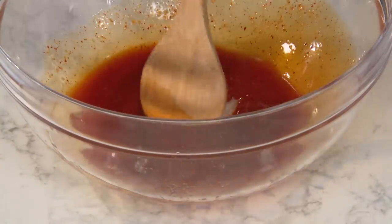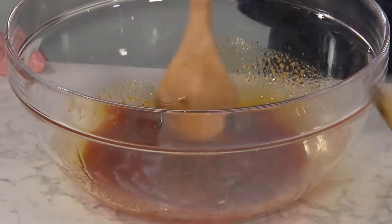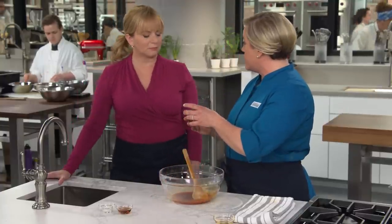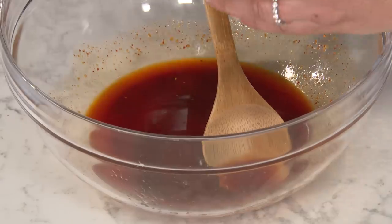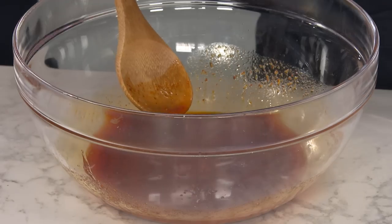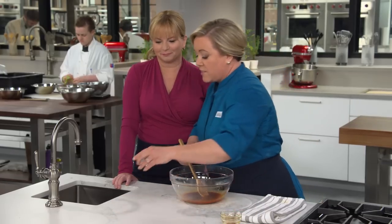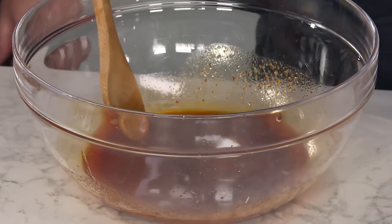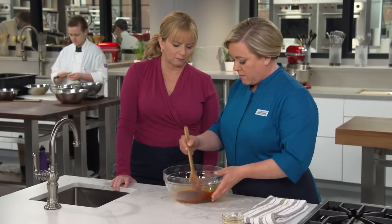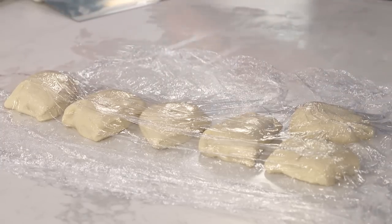Add a few more ingredients to finish the sauce: two tablespoons of soy sauce, two tablespoons of black vinegar — a specialty ingredient from Asian markets, like a light balsamic; regular balsamic is a great substitute. Then one tablespoon of toasted sesame oil and just a teaspoon of sugar to balance out the acidity and heat. And that is our chili oil sauce. Set it aside while we wait for the dough to finish resting so we can pull some noodles.